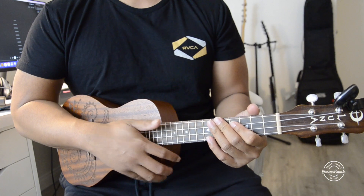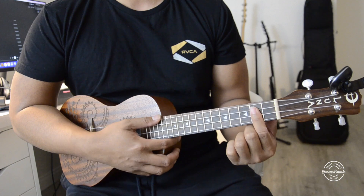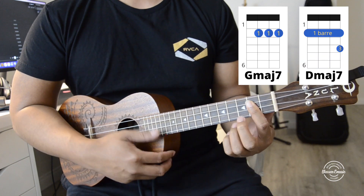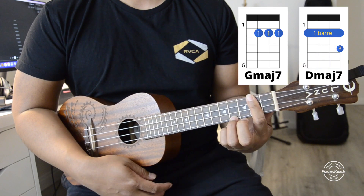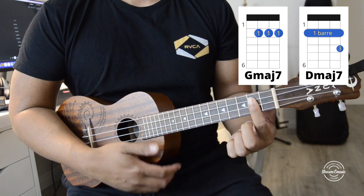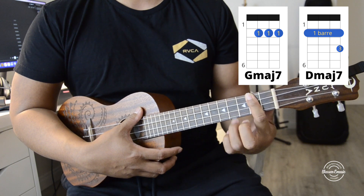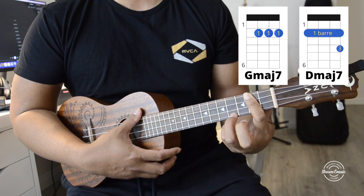So the two chords I'm going to use are G and D, but we're going to be playing G major 7 and D major 7. D major 7 is very easy — barring the second fret here and then you're going to skip around the A string.